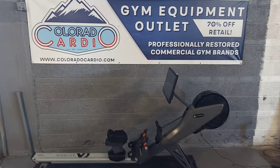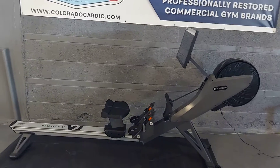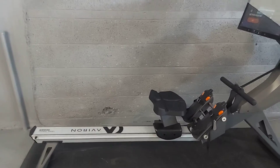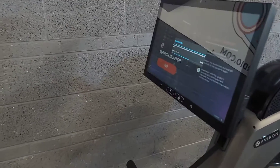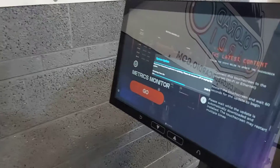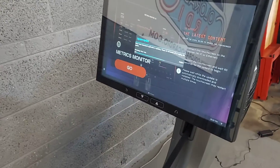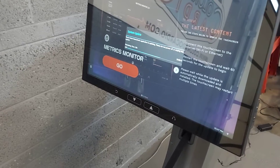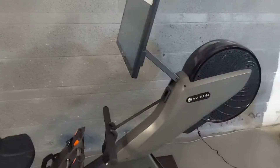We just got the Averon rower in and just assembled it — took it out of the box, powered it on, got it connected to Wi-Fi, and it is doing a system update. So literally we just took it out of the box and fired it up, and now it's uploading new software and updating everything.